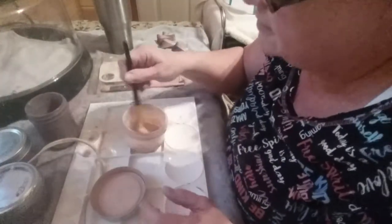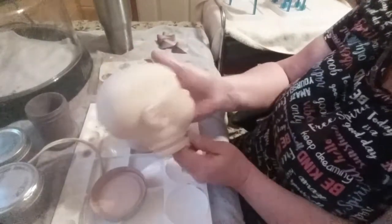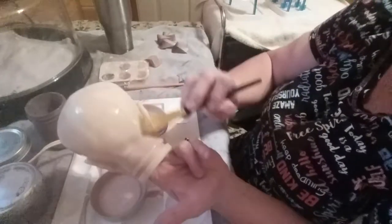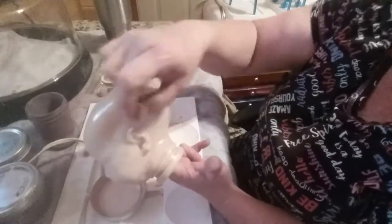Hello everybody, welcome back to the nursery! I'm going to start painting a new baby today - this is Levi. I'm getting him ready to go home to his mom and I thought I'd let you guys come along with me. This will be my first coat on him. Usually I do a neutralizing layer which is white, but he was so pale anyway so I don't think I'm gonna have to do that. This is my first flesh coat.